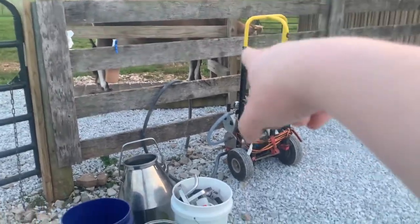All right, you guys. So tonight I am doing evening barn chores and I've just got the cow in the stanchion. I'm going to show you how we use the electric milker and milk the cow. Here's my setup already — I have the milker machine out.